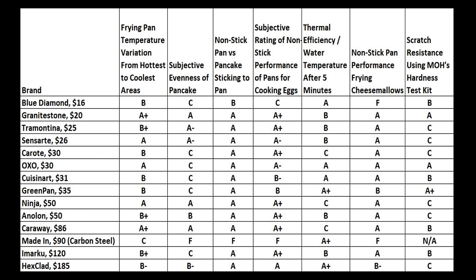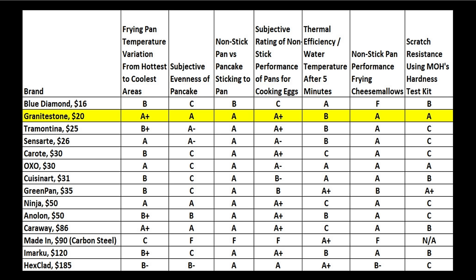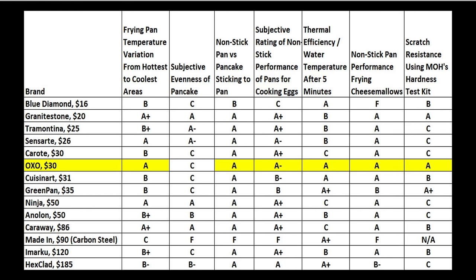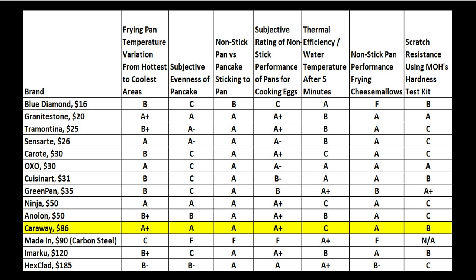So which frying pan is the best? I've converted raw performance into an A-F grading scale to help make it easier to compare the frying pans for performance. If it's all about value, the Granite Stone earned A's in just about every category, including scratch resistance. The OXO also performed very well in most categories. However, the Granite Stone performed a little bit better for non-stick performance in frying the pancake evenly. The Carraway also performed fairly well — it had the least amount of temperature variation from one part of the pan to another, but it also takes the longest to warm up before use. The non-stick coating is also a little bit softer than the coating on the Granite Stone and OXO.